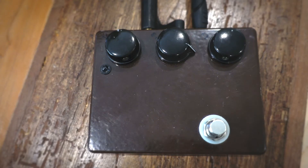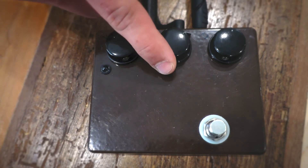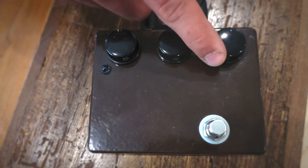Today we're taking a look at the JHS Klon. I've been a fan of JHS pedals for a really long time and I haven't really had the money to ever get my hands on a real Klon, so I decided to take a look at what they have to offer. To be honest, this is one of the best sounding overdrive pedals that I've ever played.